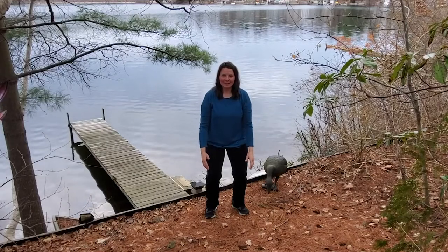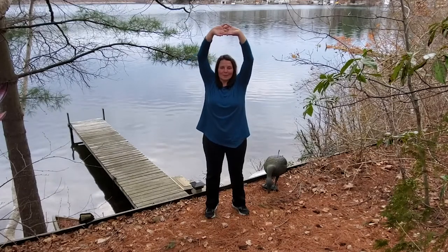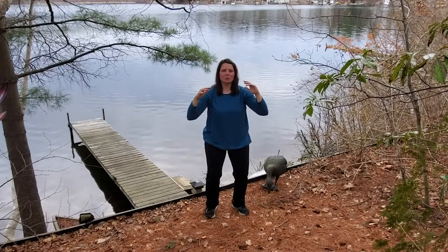How about that again? Nice inhale up, interlock the fingers, nice early morning stretch, reach, reach, reach, reach, relax, palms down, let everything relax. Shoulders relax, hips relax, all the way down through the floor.